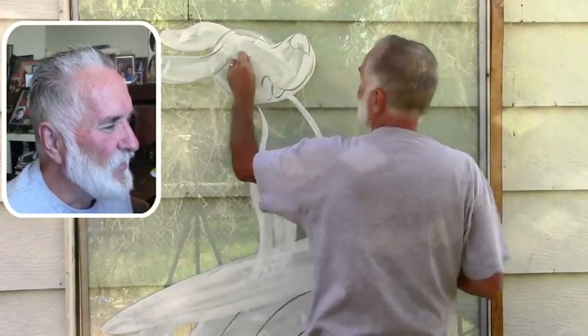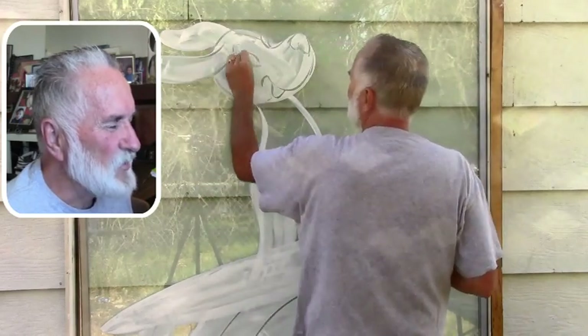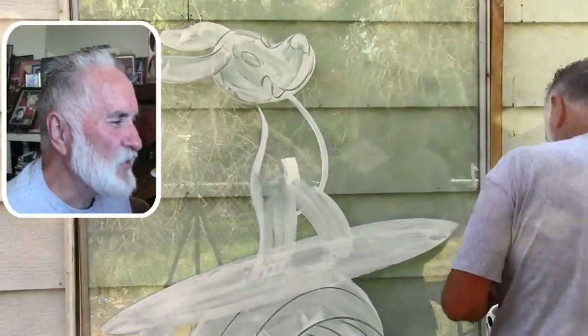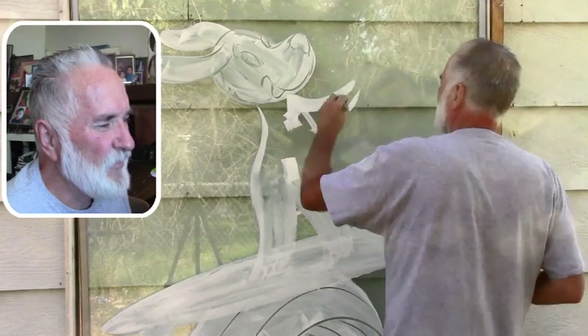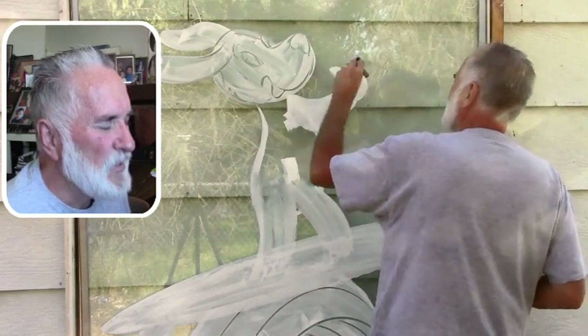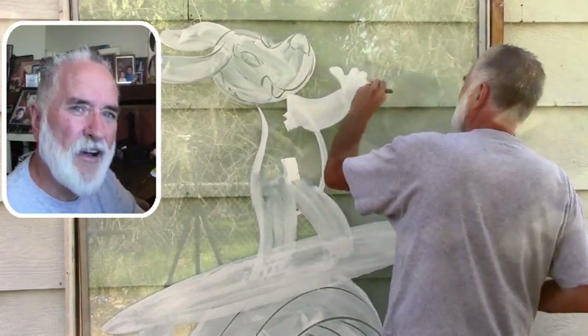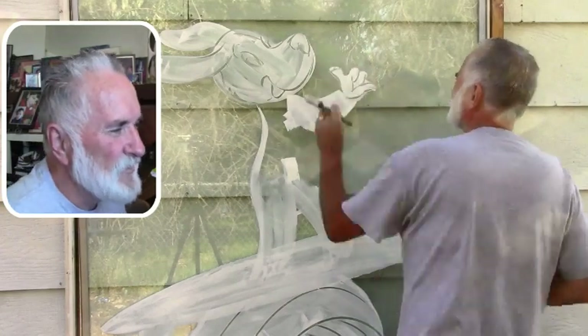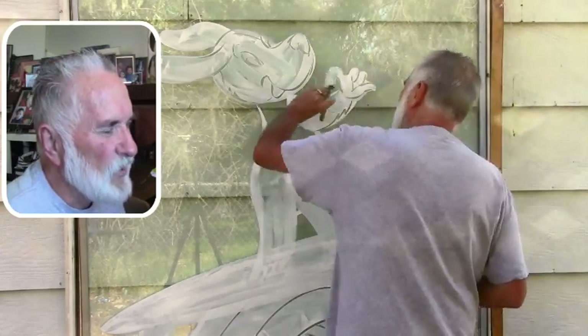I'm just sketching it out — I pretty much got the same position. When I do the hands I decide to change his hand — his right hand — instead of having it down, I made the perspective of it like it's coming out like that more. But then on his left hand I'm doing the Shaka sign the same.